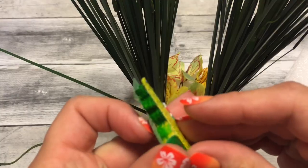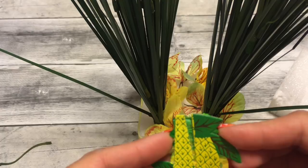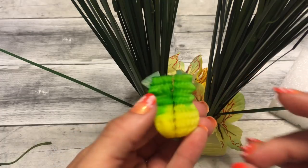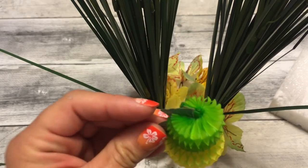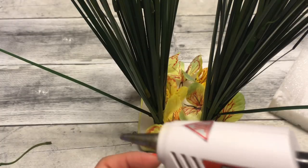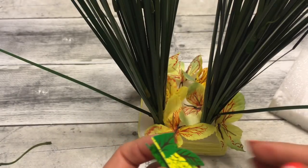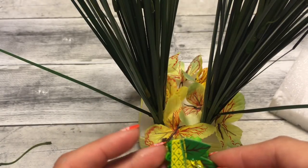So now I'm using the little pineapples that I took off of the straws, and I'm just going to glue the ends together — and then you have these tiny little cute pineapples. Now I'm just going to add some more of those pineapples right onto the onion grass, just a couple scattered through it.